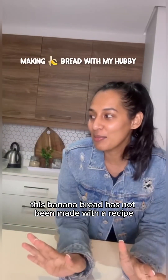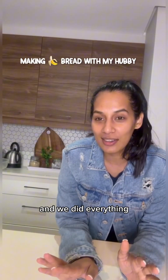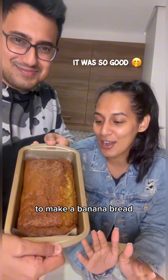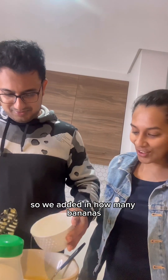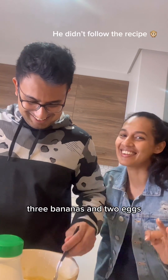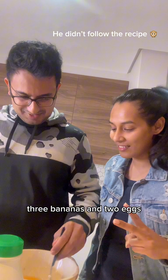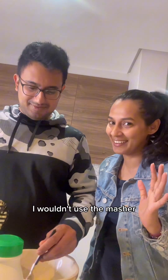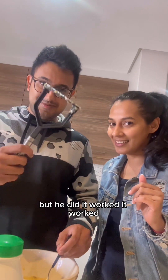This banana bread has not been made with a recipe and we did everything you're not supposed to do to make a banana bread — it turned out pretty great. We added in three bananas and two eggs, and he used the masher. I wouldn't use the masher but he did, and it worked.